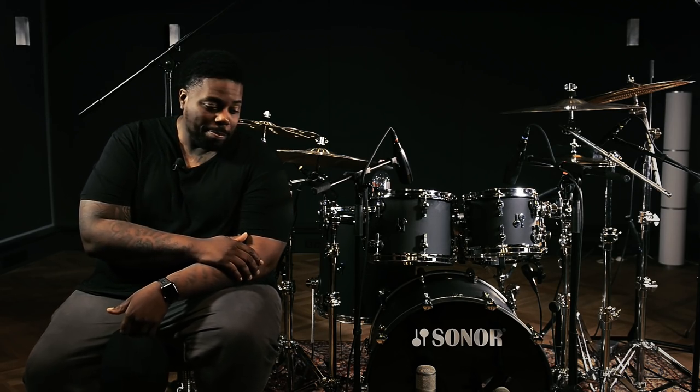This is Aaron Spears and I'm so thankful to be able to be part of the Sonar family. I look forward to you guys checking out more stuff with me and Sonar in the future.